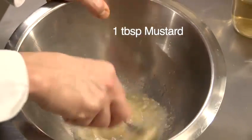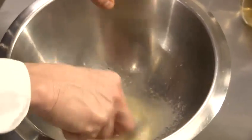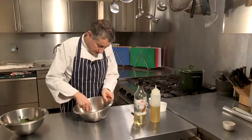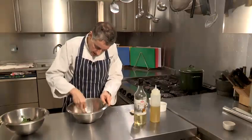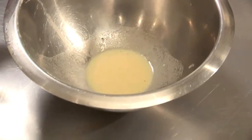Give that a good old mix so that it combines nice and evenly, and gives you the perfect consistency for dressing. For me, that's probably the perfect consistency — nice and thick and emulsified.